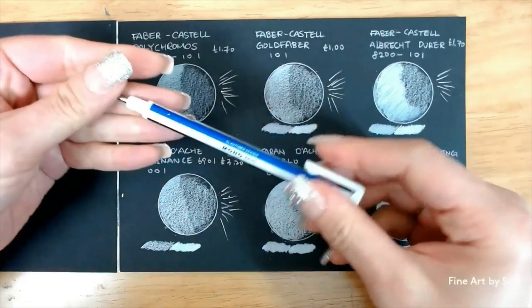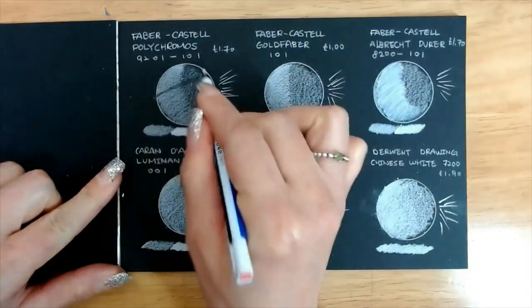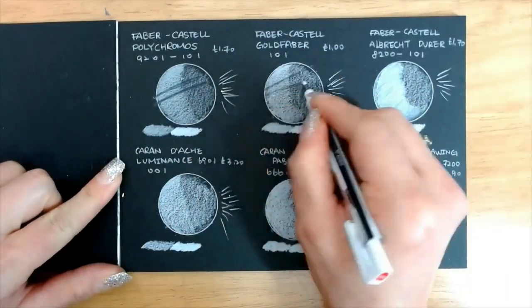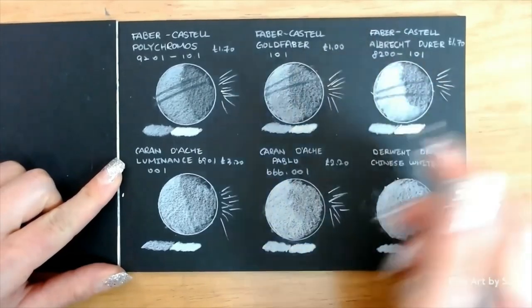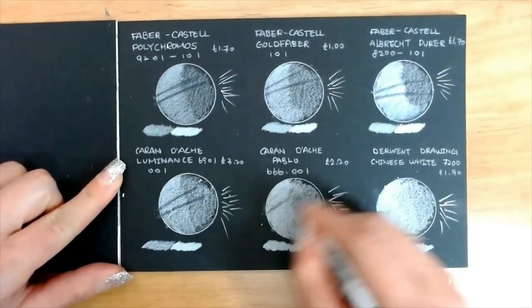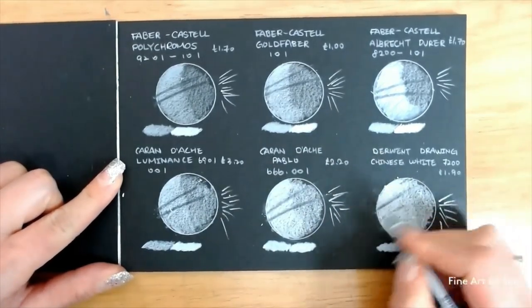I also tested how well my mono eraser works on these pencils. All I can say is they are easy to erase so this is not an issue. As a general rule, I found the more transparent pencils erased easier than the opaque ones. Not much of a surprise there, but this eraser is fantastic.